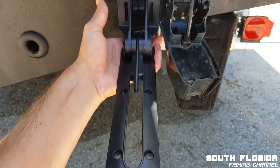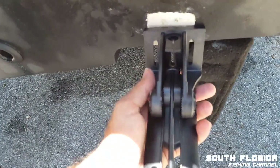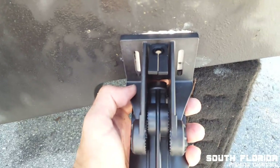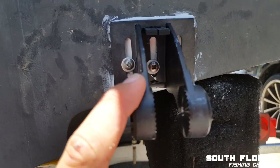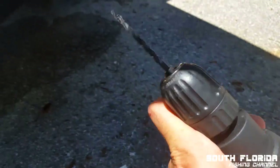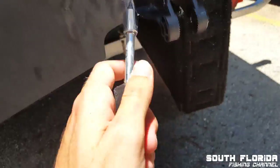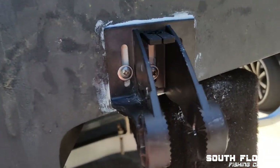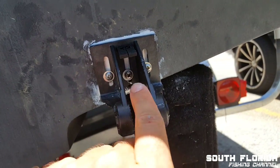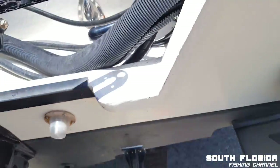Old transducer is completely off — time to attach the new one. Looks like I'm going to have to drill at least one or two new holes — my least favorite thing about boats. I got the new transducer mount on. These two holes are new; the one in the middle is an existing hole. First I pre-drilled about an inch with this drill, then I hand tightened the screw with a Phillips head. I put sealant in each hole before driving the screw in to make it more sealed and sturdy.